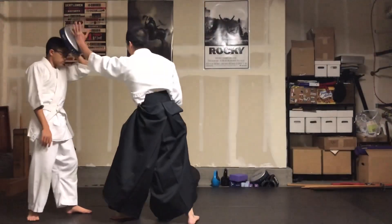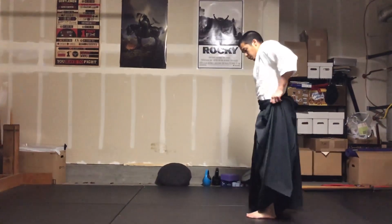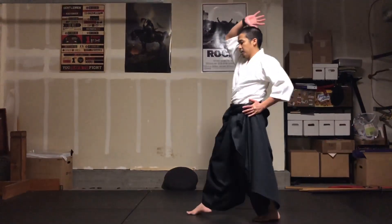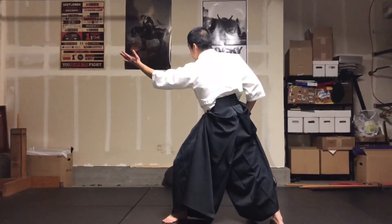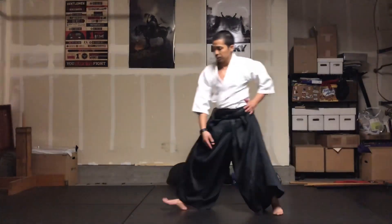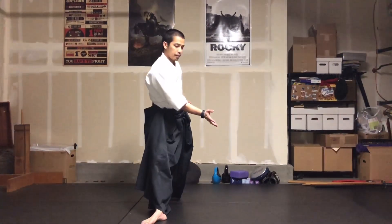The next strike is Yokomen. Yokomen is very hard for most people because they put their elbows out. What I always want you to do: top of the head, pull that hip out, get off the line. Top of the head, here, cut — it's a diagonal cut.